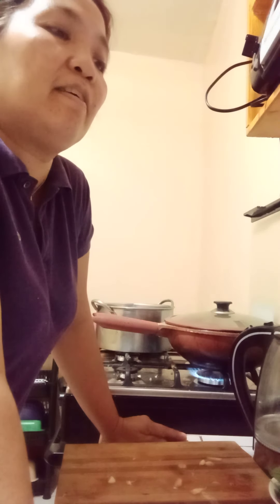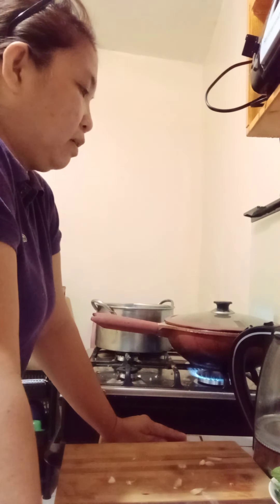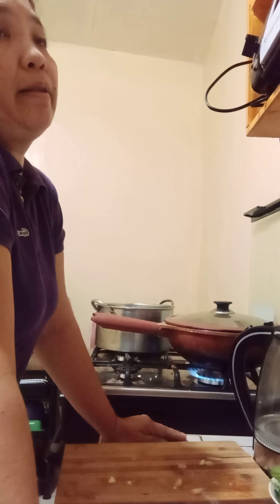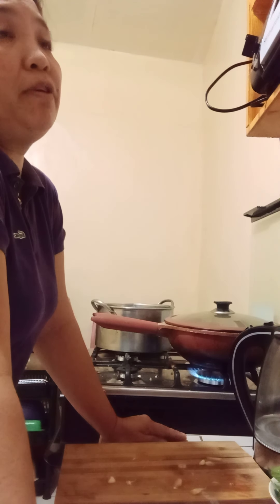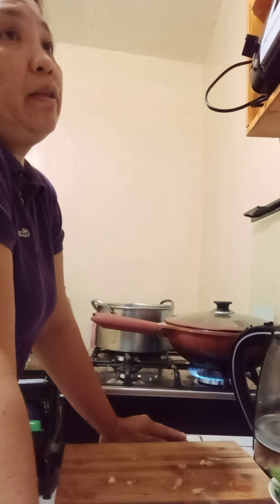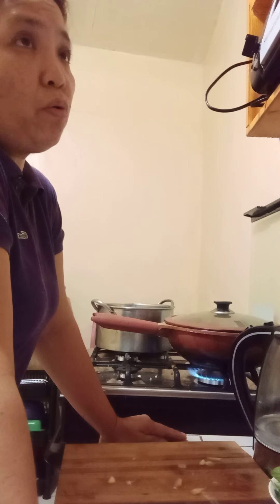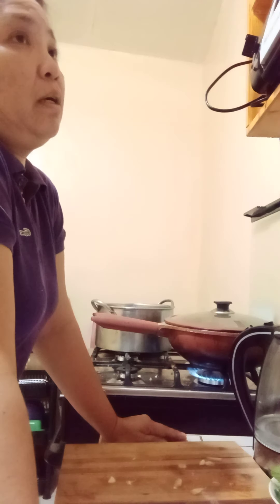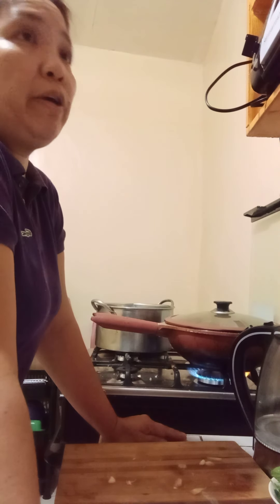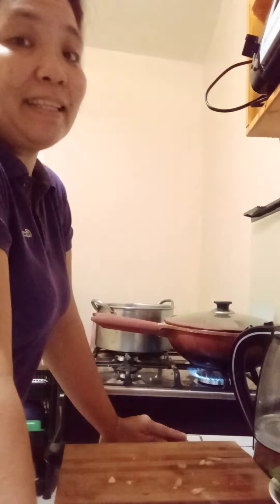We already cooked the rice over there. I'm so hungry! I got the ingredients for my empanada filling for tomorrow. I'm going to prepare it tonight — make the dough, make the empanada, keep it in the fridge, then wake up in the morning and fry the empanada.